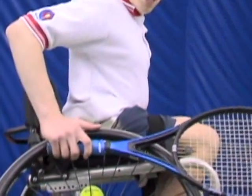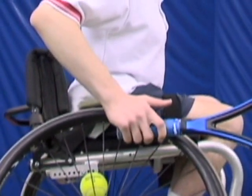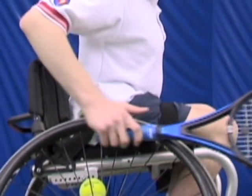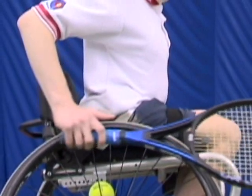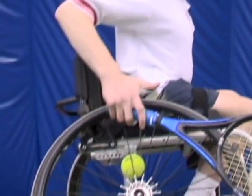The correct grip should have the racket placed in the palm of your hand slightly beneath the rim of the wheel. The thumb should clasp the rim of the wheel as the rest of your fingers push the racket into the wheel itself.